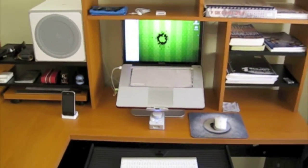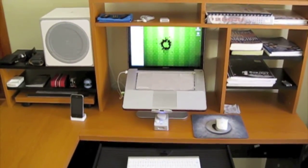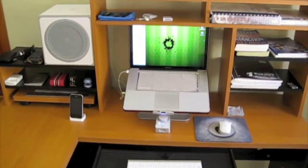So there you go guys, this is me, this is my Mac setup. I hope you enjoy. Thank you for watching.